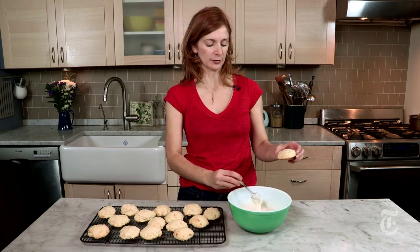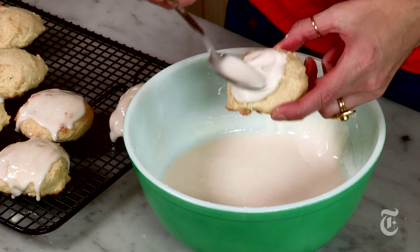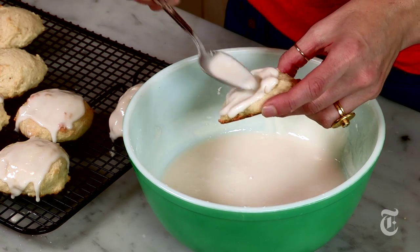Once the cookies are cool, you just want to spoon some of the icing over them. If you want them to be perfectly round and neat, you can chill the dough and then roll them into little balls.